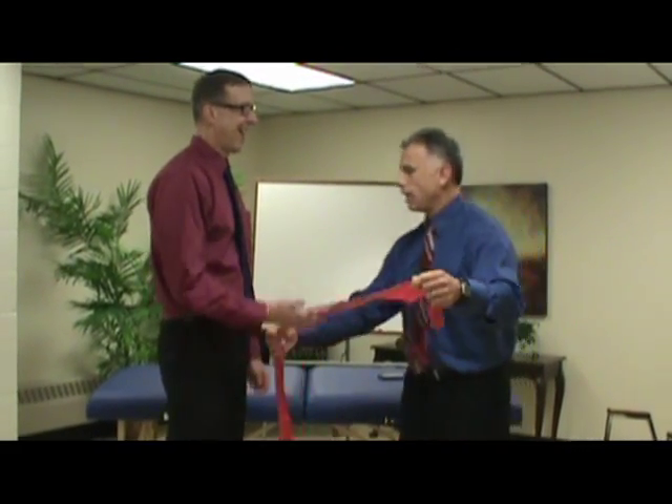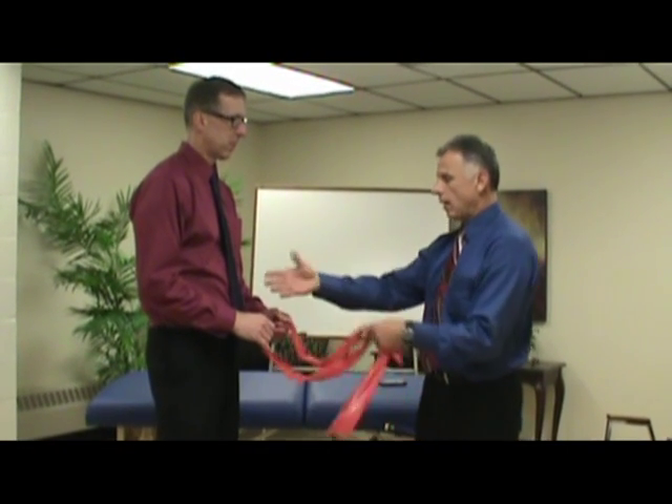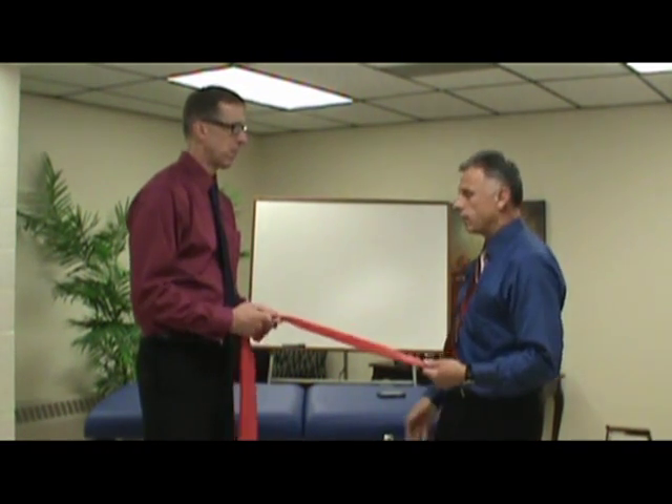What you're going to do is go to a door and wrap the band around the doorknob and tie it there. We don't have a door here where we can film, so Bob is going to be my door. Bob makes a great door.